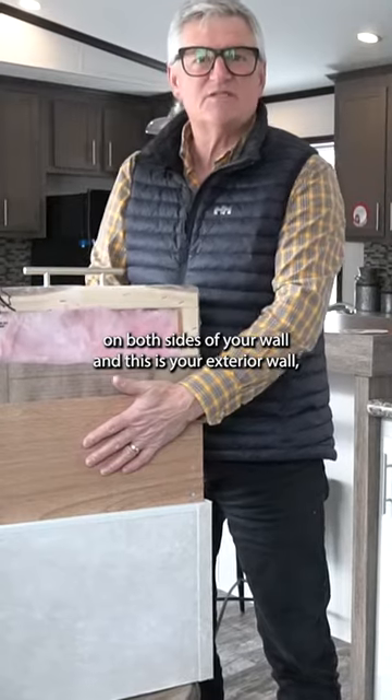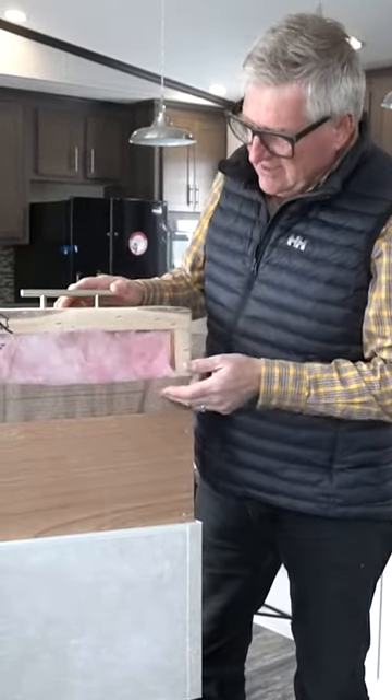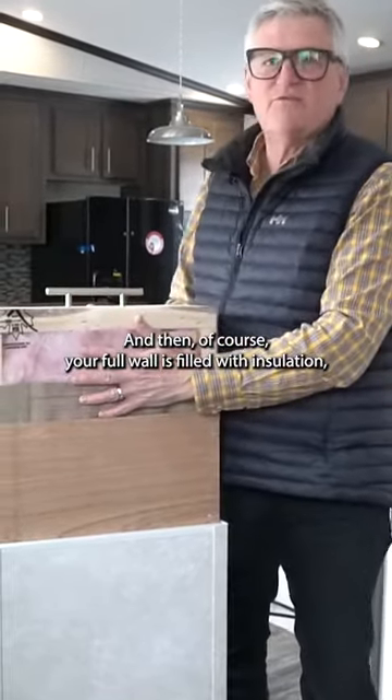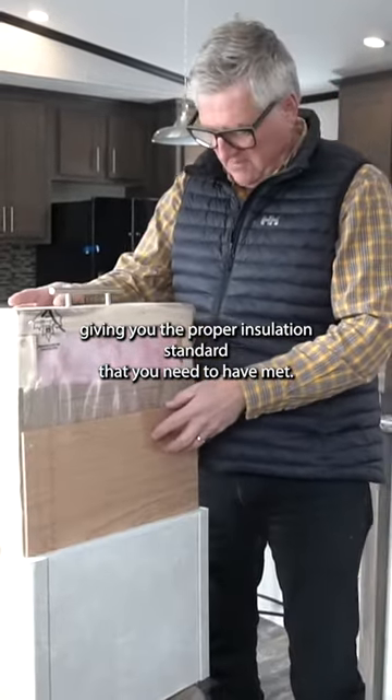Of your wall — and this is your exterior wall. Proper vapor barrier with a paper back. Therefore, you essentially get two levels of vapor barrier. And then, of course, your full wall is built with insulation, giving you the proper insulation standard that you need to have met.